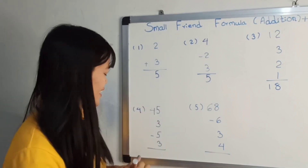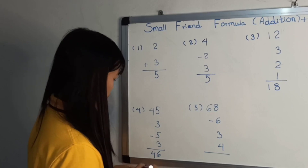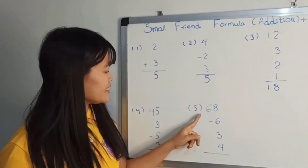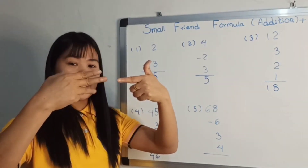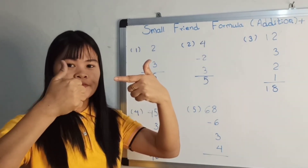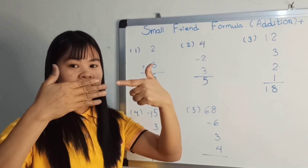Now we are going to add 46. Now we are going to add 68 minus 3, 3, 4. Now we are going to add 68 minus 3, 3, 4.